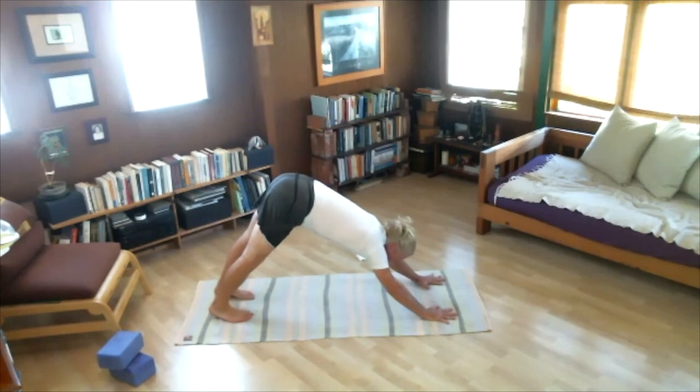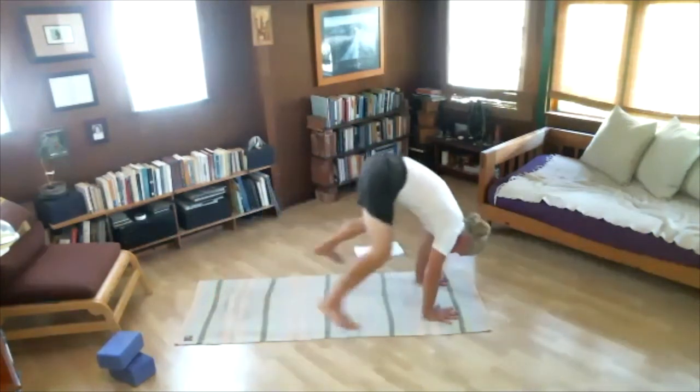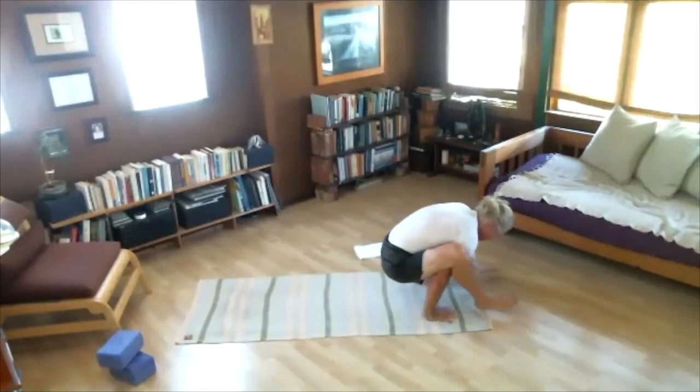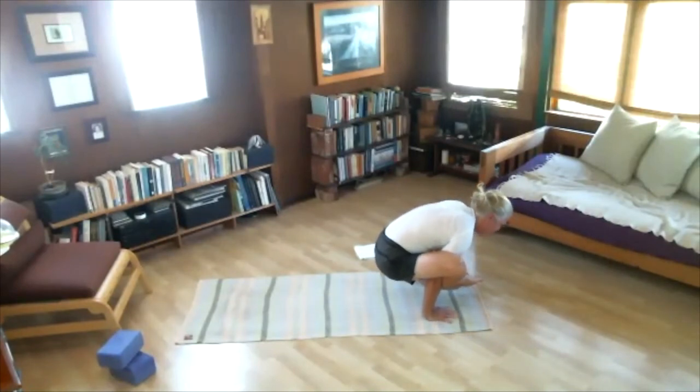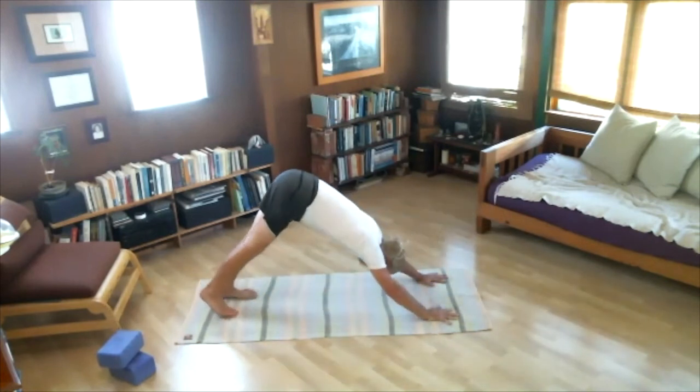This is a fun one — Bhujapidasana. Take your feet around your hands. Try to cross one foot over the other — this is the bound shoulder position. Around the shoulders. One, two, three, four, five. Uncross the legs and go back — Chaturanga Dandasana. Inhale, up. Exhale, back. Come back and sit.